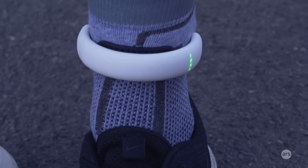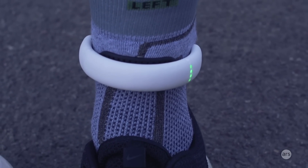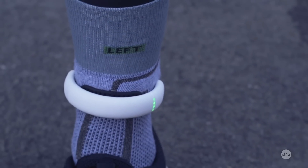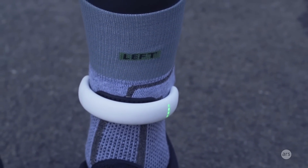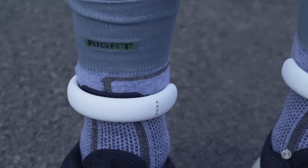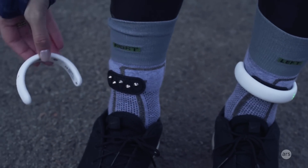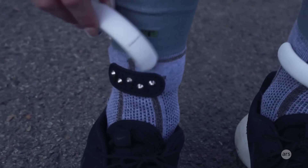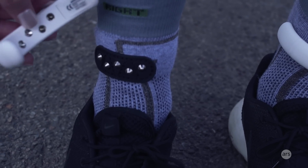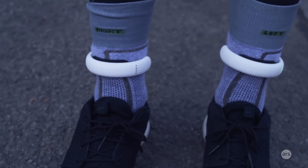The Sensoria smart socks have actual technology running through them. You can see the pattern of the socks is a little bit different than your regular socks — those discolorations that are slightly raised — that's where the technology flows through them. They're kind of wires that communicate with those white modules there that snap on. They're magnetic. There's a little thumb-sized panel that attaches magnetically to the inside of the module, so whatever you're going for a run you just snap these on and get to running.